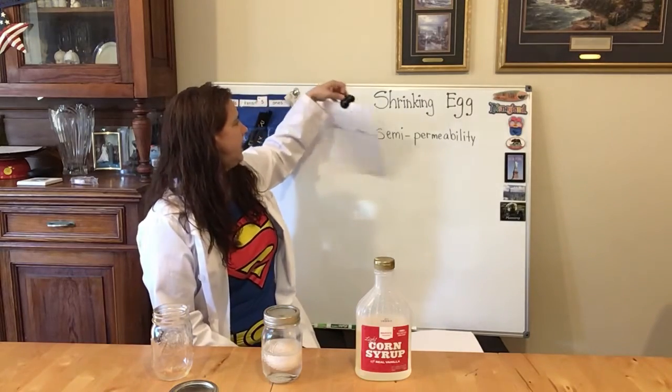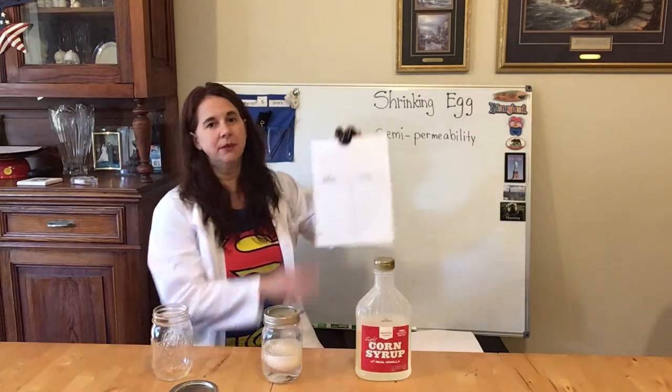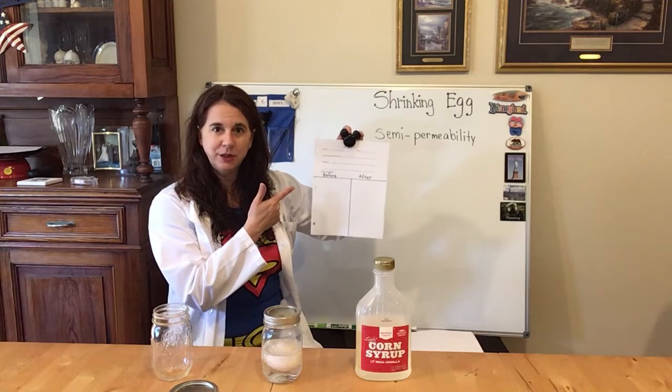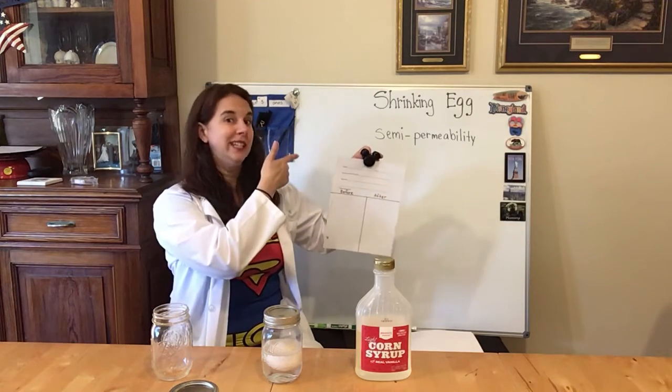Here is our sheet that we will be using. What you're going to do is put your name and date. The name of the science experiment is shrinking egg.